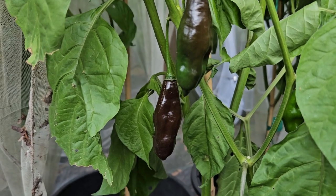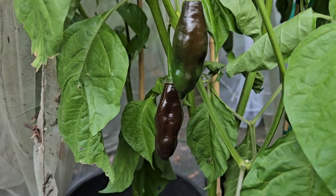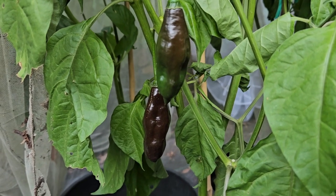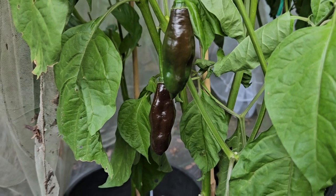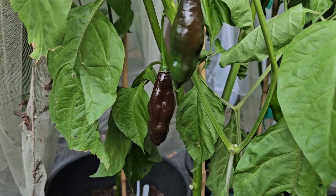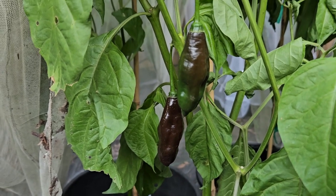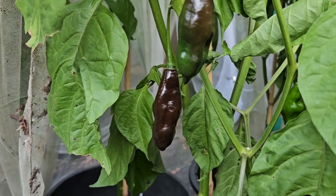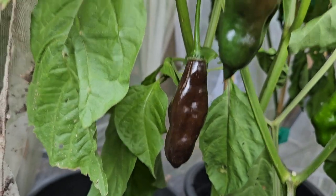This pepper here is the Machu Picchu. Doesn't that sound familiar? It should, because there's an area in Peru, high up in the mountains, called Machu Picchu, where you have ancient structures, almost like pyramids, that have been around for maybe thousands of years. In the region around there, it's also called Machu Picchu, and this is a chili from that area. It ripens from green — you can see this one starting to ripen — to a dark chocolate brown.